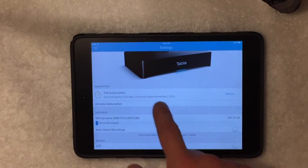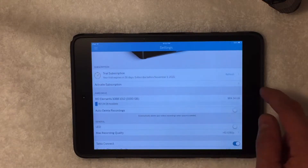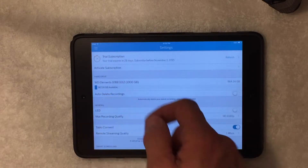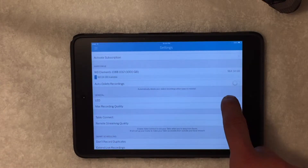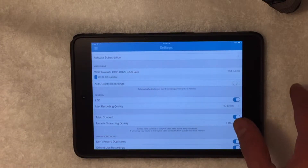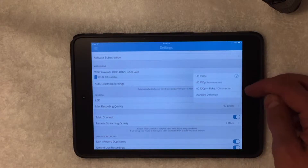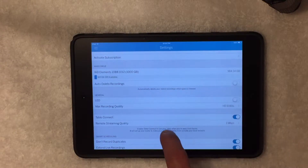This is the settings tab. I have my free 30-day trial subscription — normally you'd pay $5.99. It shows my hard drive, what hard drive it is, and how much storage is available. The LED light on the front I had turned off because it stays on all the time, and the unit does get pretty warm. With it on, it's a pretty cool blue — looks nice. Maximum recording quality you can change; I have mine set to the highest — 720 for Roku or Chromecast, or standard definition if your TV isn't great.